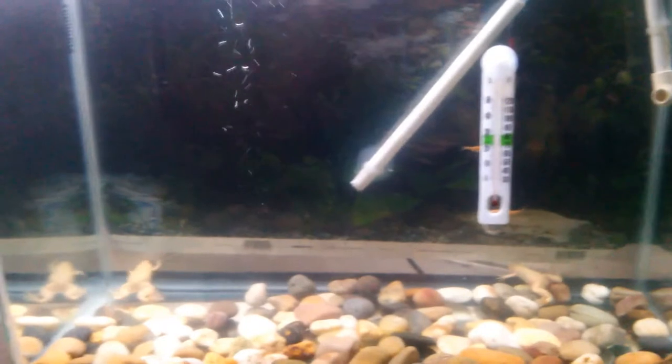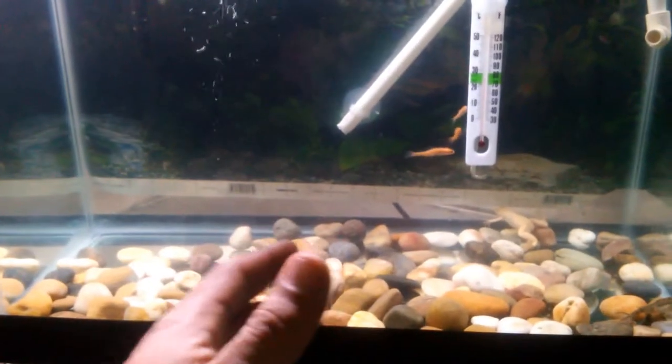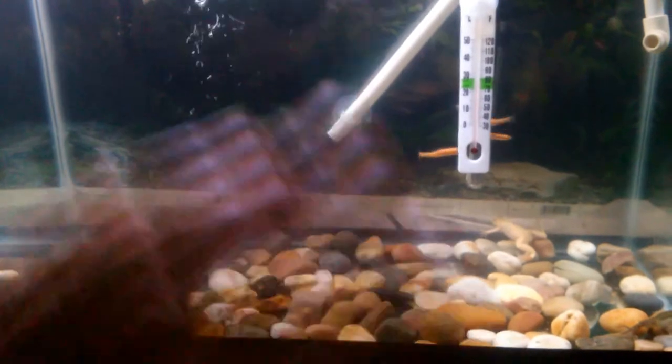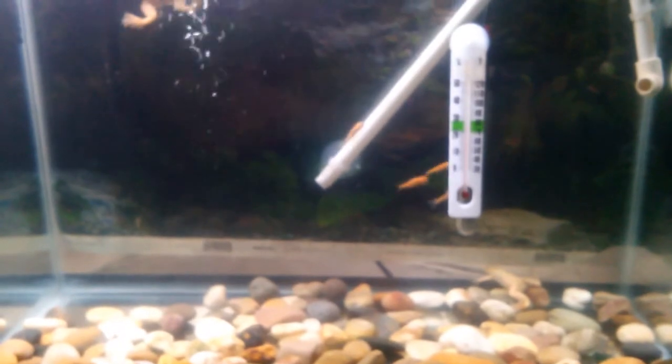This is a 20 gallon high. There are no plants or anything in there right now — I'm getting the tanks settled — but next video there's going to be plenty of that.